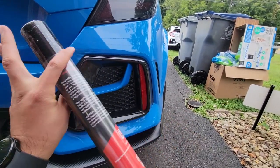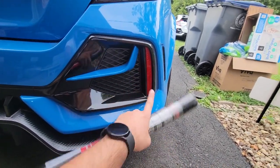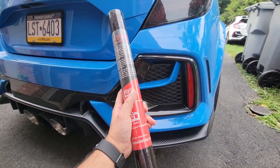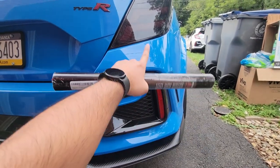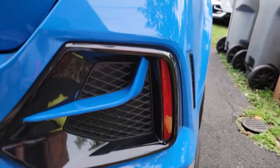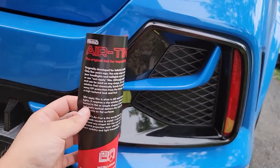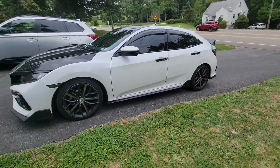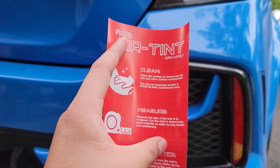I got this on Amazon, it's about ten dollars. You don't need a big roll obviously because you're only tinting this little piece right here — this is way too much. I just searched 'headlight tint' and this is what popped up. Hopefully the colors would match because they look about the same. This in particular is from Vivid — I bought some products from this company before, like my roof and hood wrap on the Sport, and it's a really good product.